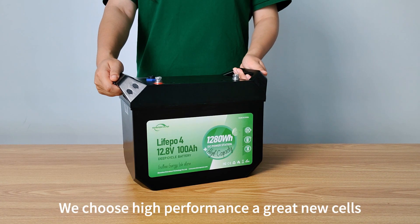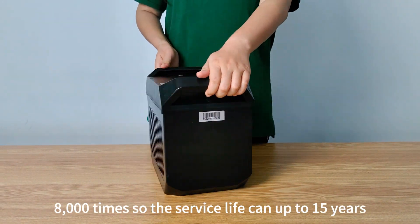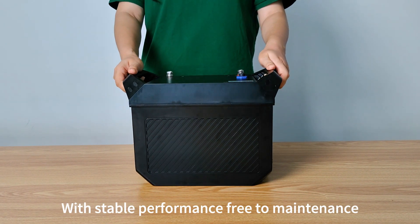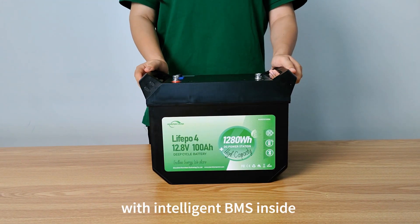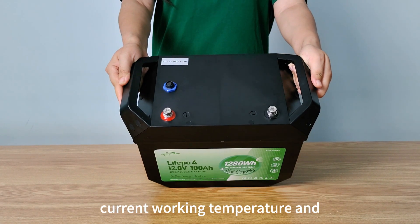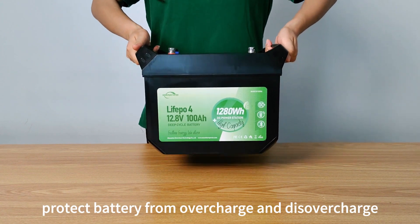We choose high performance A-grade new cells. The cycle life is 8000 times, so the service life can be up to 15 years. With stable performance and free maintenance. With intelligent BMS inside, it can monitor battery voltage, current, and working temperature, and protect the battery from overcharge and over-discharge.